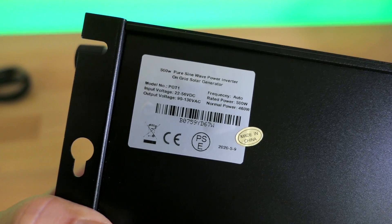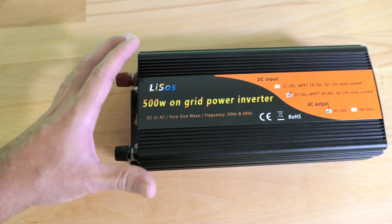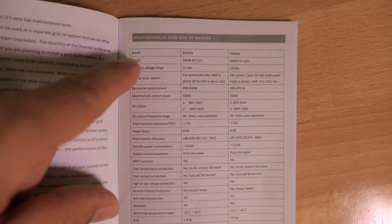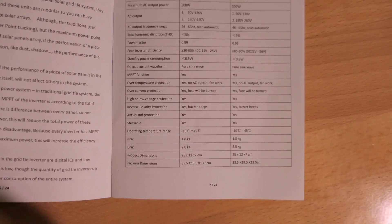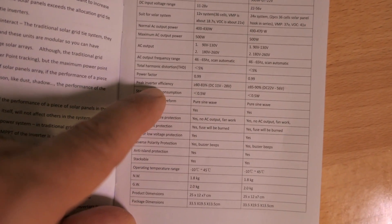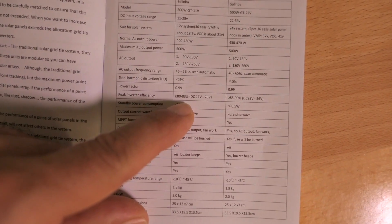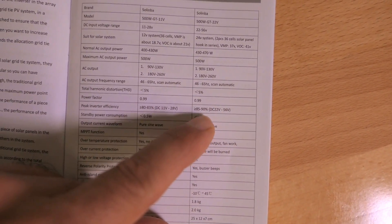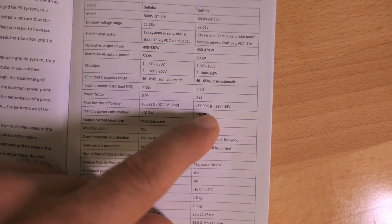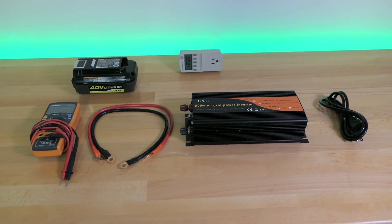There's a sticker with more info — normal power is 460 watts but up to 500, and I'm guessing as it warms up it'll taper off a bit. In the manual, the specifications show peak inverter efficiency: if you get the 11 to 28 volt version, peak efficiency is only 80 to 83 percent. If you go with the 22 volt version, efficiency jumps up quite a bit to 85 to 90 percent.